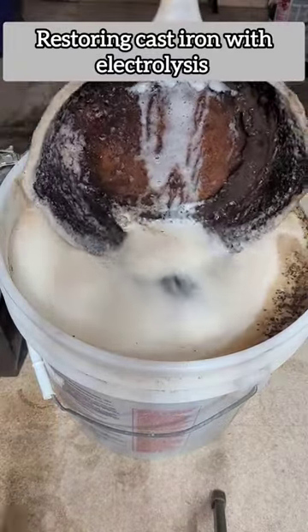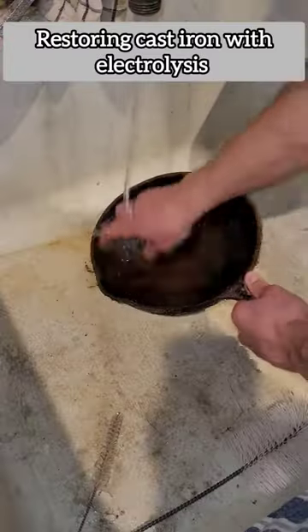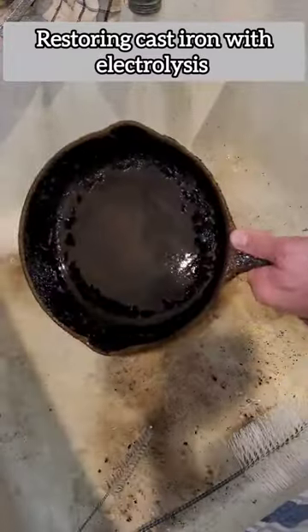Well, it definitely looks like things are peeling off of it. We'll take it over to the sink. Look at that — it's all just coming right off.